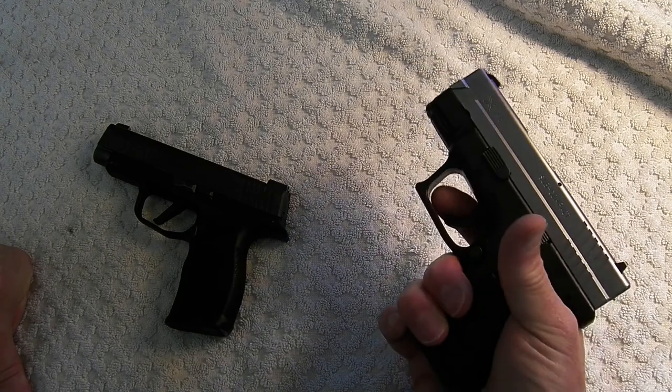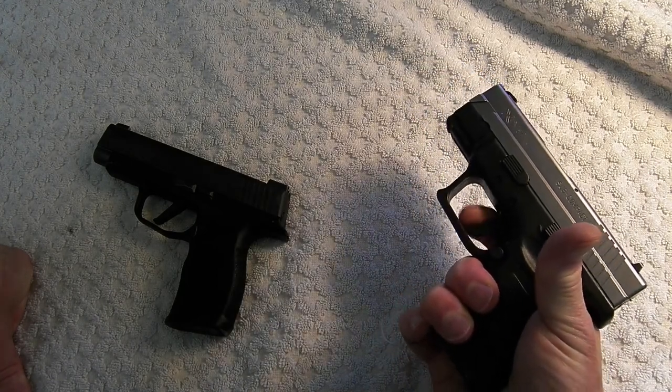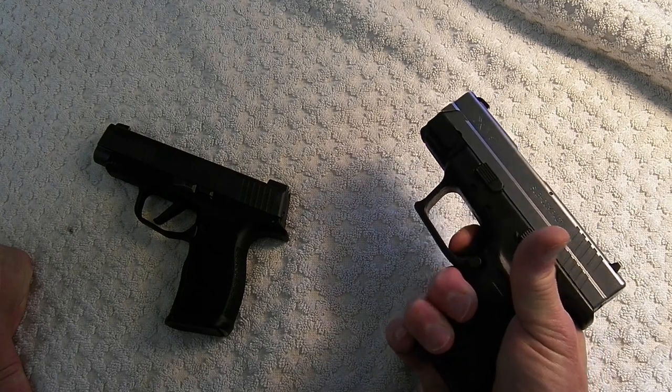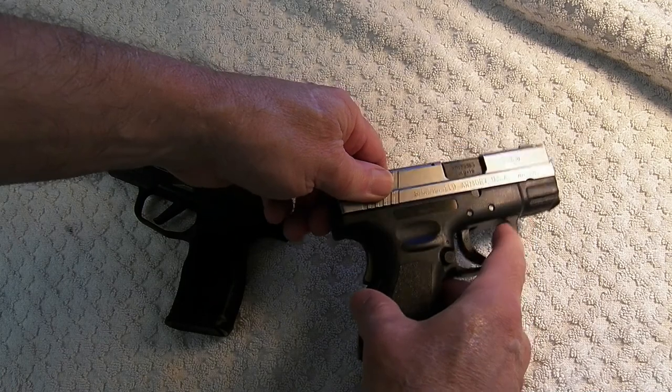The XD9 — there's a lot of take-up, it's a pretty easy pull actually. I don't know what the weight is on it in pounds.